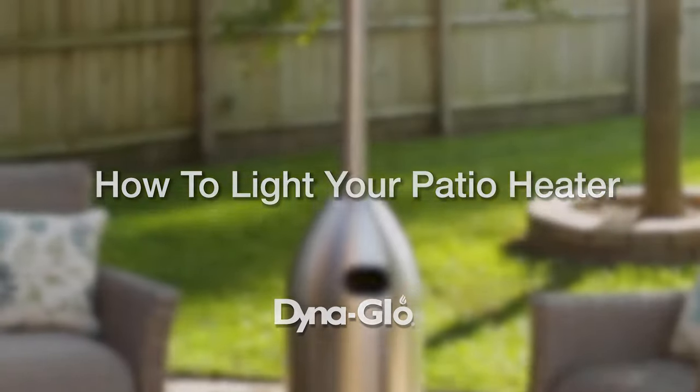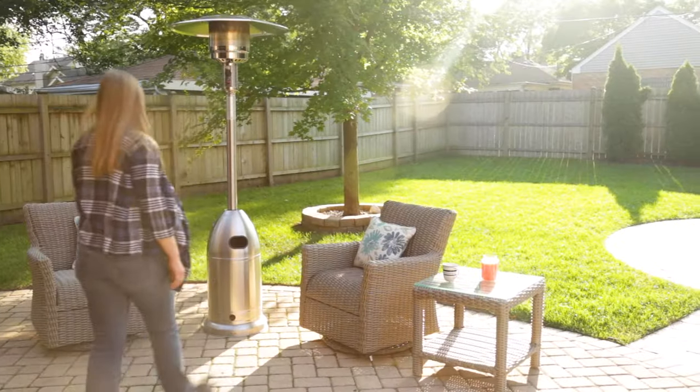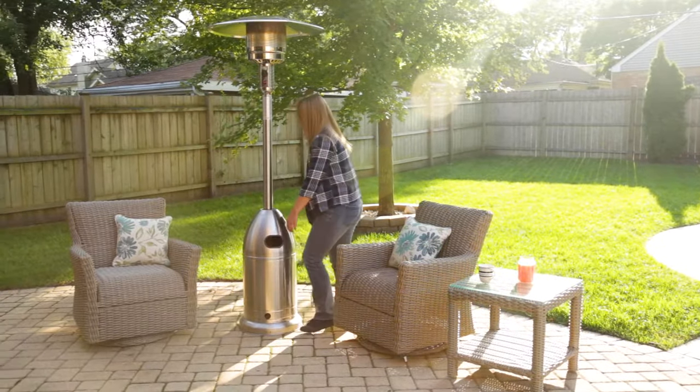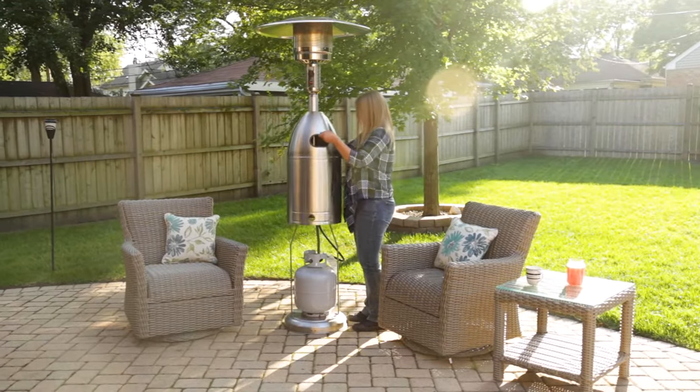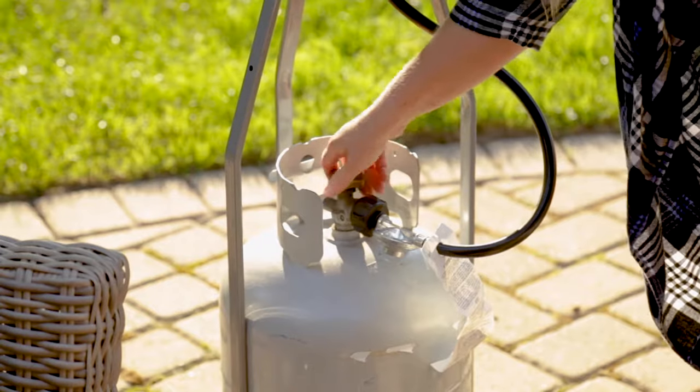Follow these simple steps to start up your Dyna-Glo patio heater and you'll be feeling the warmth in no time. First, access the propane tank inside the cylinder housing of the unit. Turn the propane cylinder valve to open the gas line.